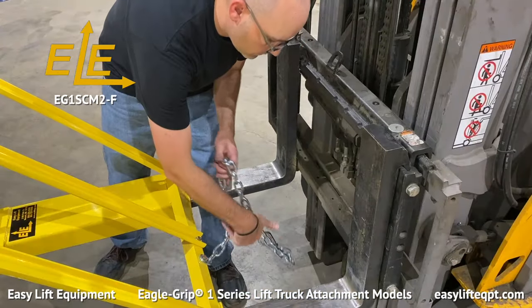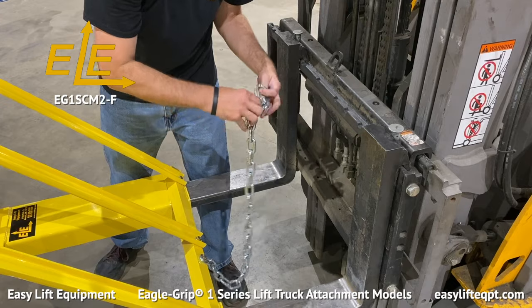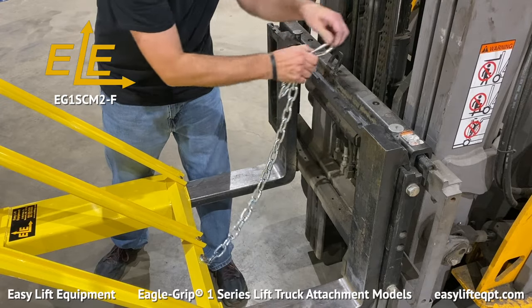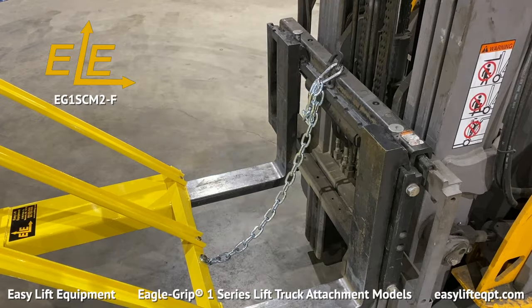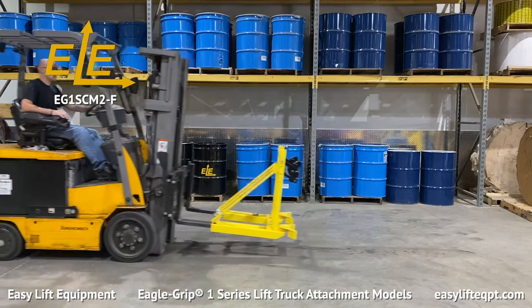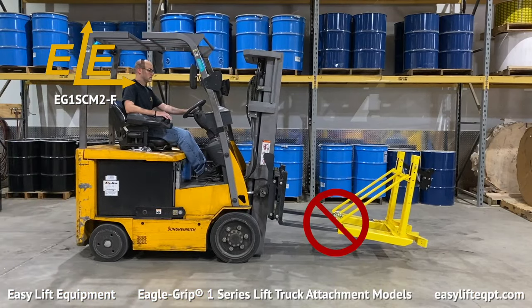EG-1 attachments are supplied with a safety chain which should always be secured to the lift truck's carriage prior to handling drums. Failure to connect the safety chain can lead to property damage or serious personal injury.